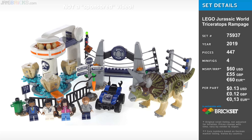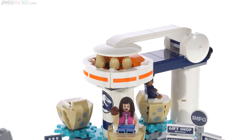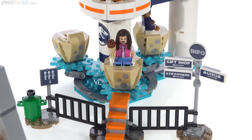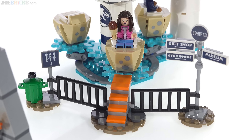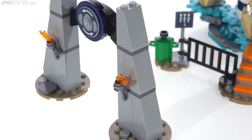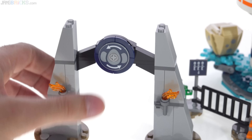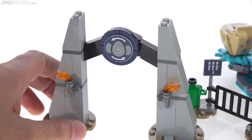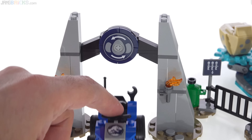Triceratops Rampage is a different type of set. It feels weird to me — it's kind of a hodgepodge. The main build is this egg spinner ride, but before we get to that, you have to go through this queuing area with a little bit of fence there. You also have stairs to get up to one of the seats at a time and some signage over on the left. But before minifigures even get to that, they have to pass through the archway, which is a miniaturized version of a Jurassic Park slash Jurassic World arch. It just has the sign or symbol for the ride, and you can also fit an ATV through there.